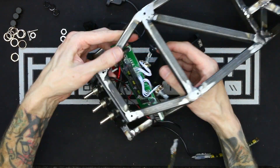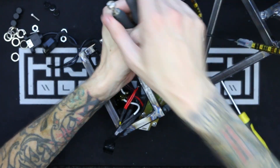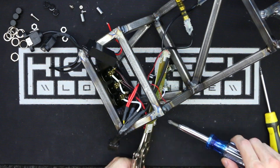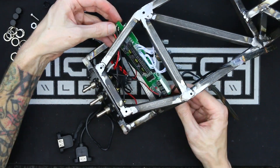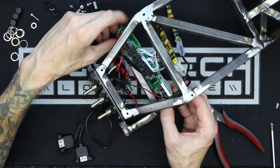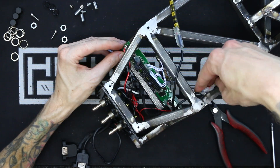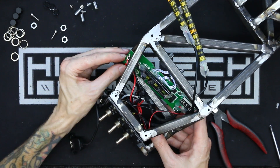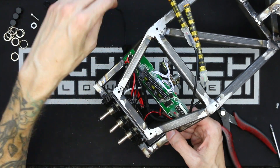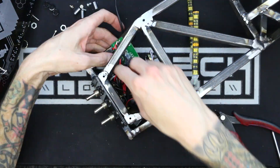I wasn't even sure if this very large PCB for the LED controller was going to fit in the little area I designed to house the dashboard components, but thankfully it looks like it's going to fit — barely — and I won't have to move it down into the battery area, because I'm already concerned that place might be a little too cramped. As long as I can fit all the switches, all the knobs, the LED controller, and everything in this little area, I should be golden, but if I can't, I'm going to have to get a little more creative.